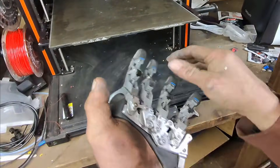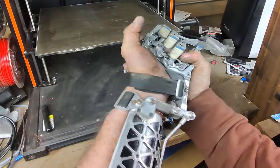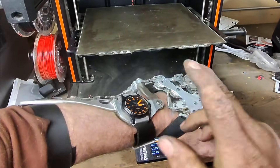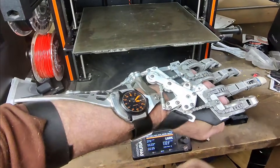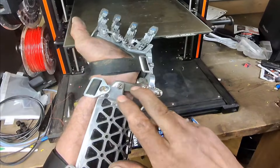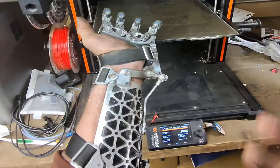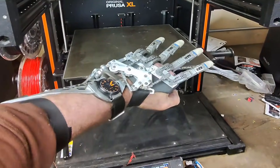Pretty awesome — had great results from the Prusa XL, though it's still a little tight since it's brand new and still breaking in. This is a titanium gimbal, one of the last things I had printed from PCBWay before tariffs — I actually ended up paying a $200 tariff on this piece, which kind of sucked. Let me know what you think in the comments, thanks for watching.